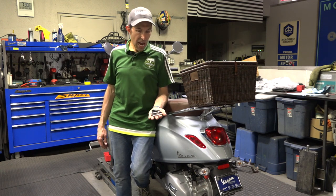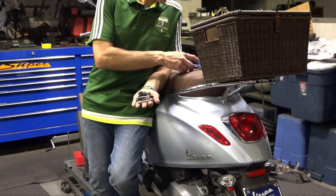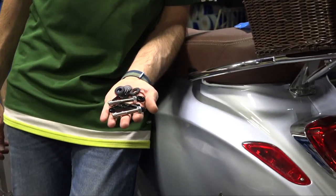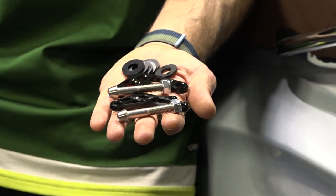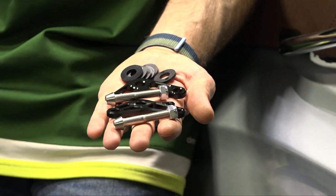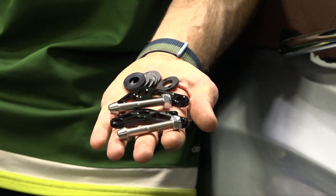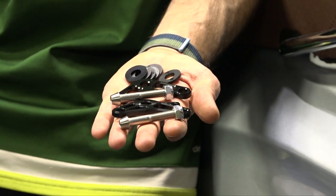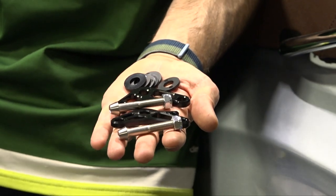Here I have the ScooterWest lowering kit. Just search the ScooterWest website for part number 667872 and you'll see the various options available for the lowering kit specifically for the Primavera Sprint. In North America, that's a 2015 and newer 50cc or 150cc Vespa. For the 300s, I'd suggest going to an aftermarket suspension setup and lowering the seat to lower the 300cc Vespa GTS.